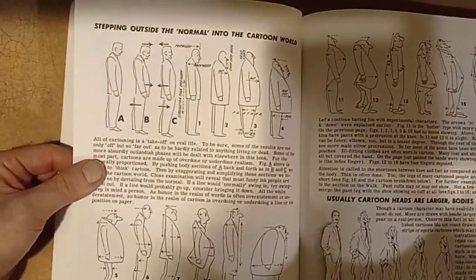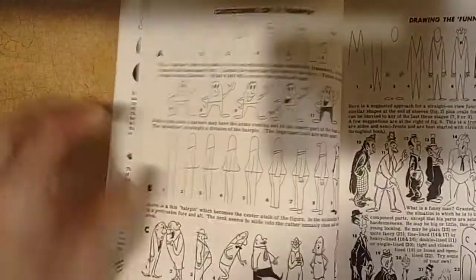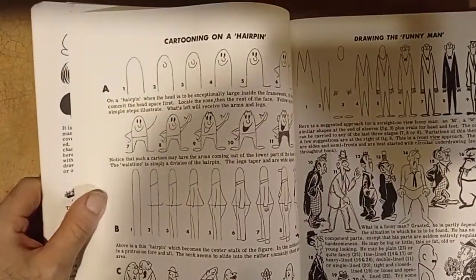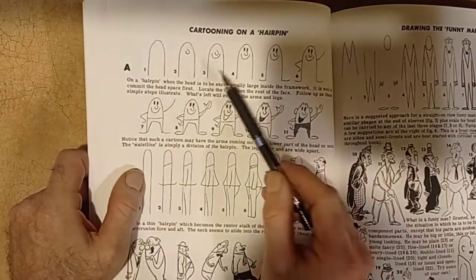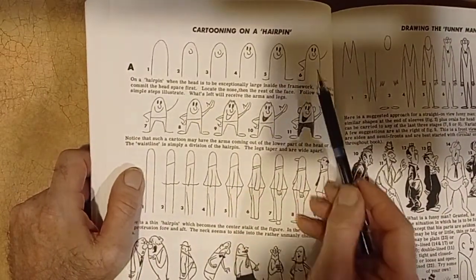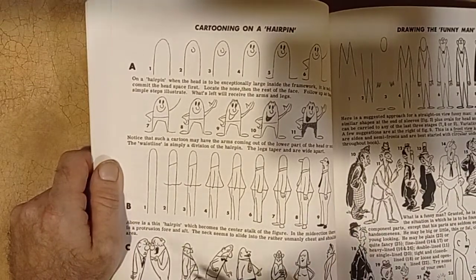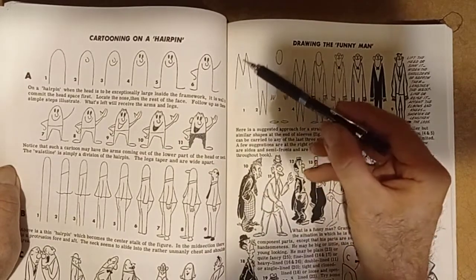Let's keep going. Here we have more cartoons — very classic cartoons. Jumping, standing, all kinds of positions. Cartoon of a hairpin — you can make a cartoon out of the form of a hairpin, you see. These are all different ideas you can use. Drawing a funny man just by using the letter M.